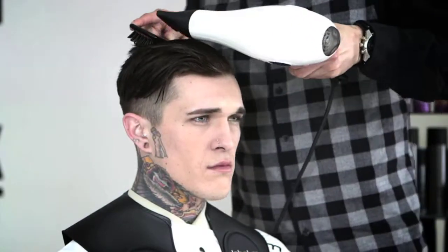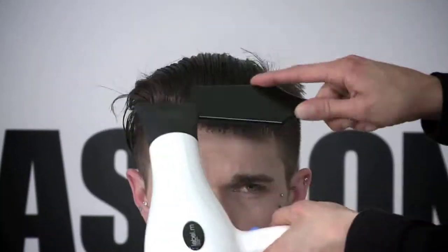To blow dry the hair, I'm going to use one of the Label M Cushion Brushes, working that away from the face in the direction that I want the hair to go in.